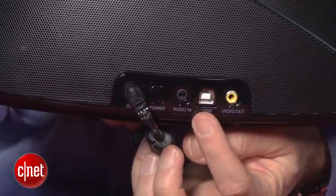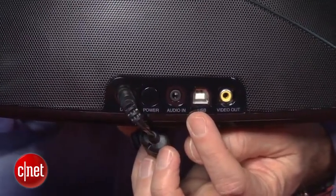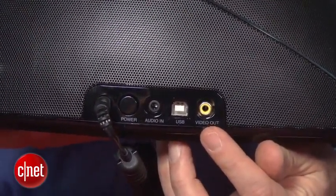Around back, it does have a couple of extra features. There is a USB port, so you can connect this to your computer and sync your iTunes. There's also a video output; however, that is a composite video output, so the picture isn't going to be all that great, but you could send the video from your iPad or iPhone to a TV.